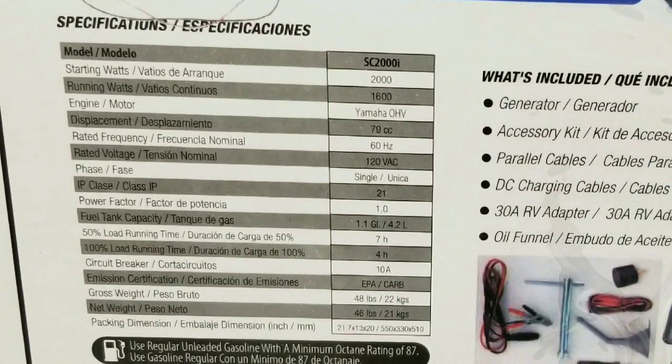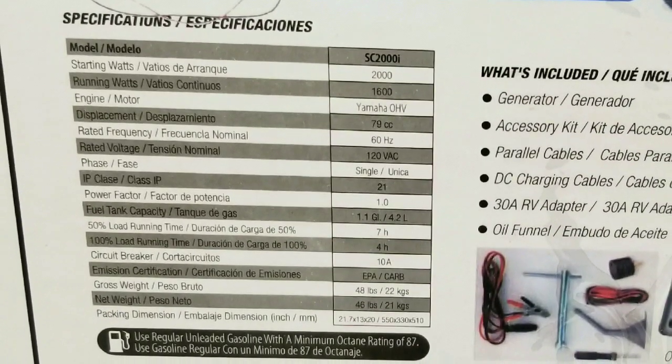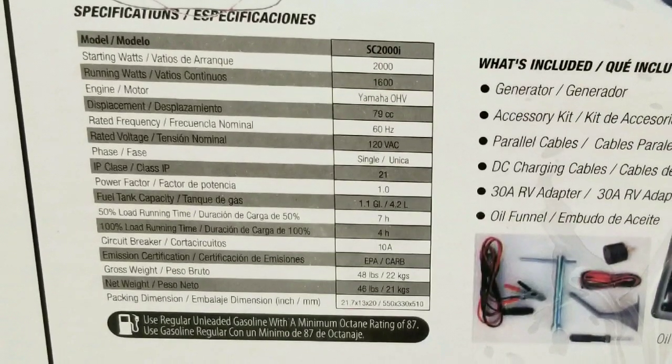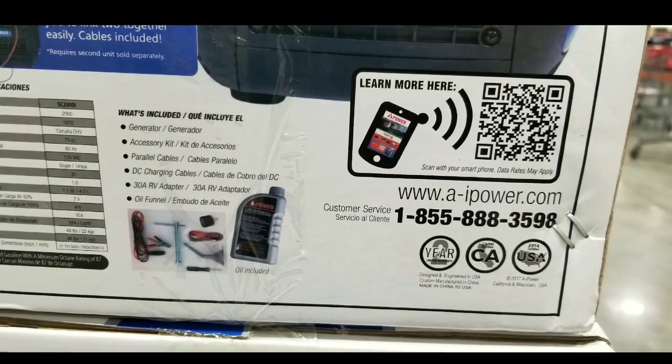It basically has a 1.1 gallon tank, runs for seven hours at half load and four hours at full load, and it weighs about 48 pounds, which is pretty nice.